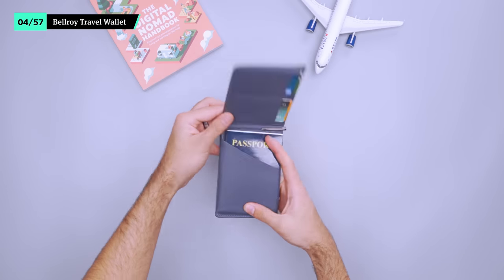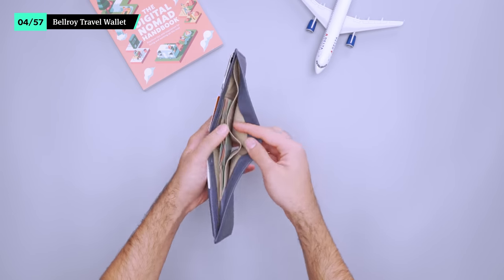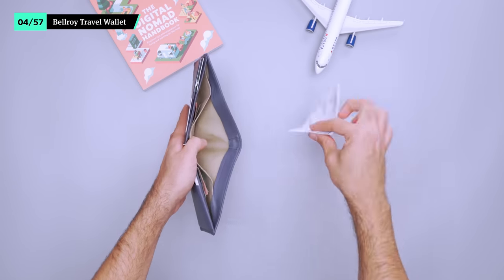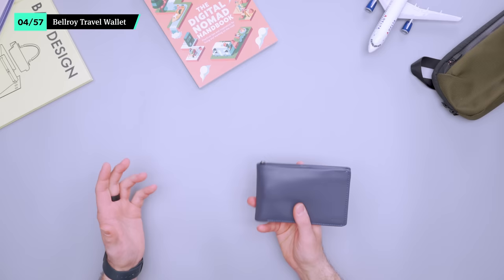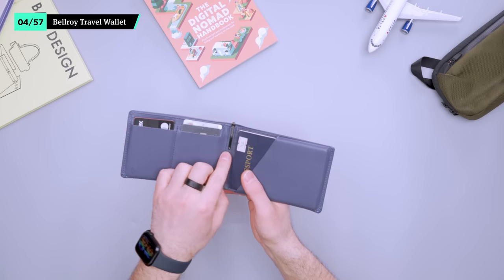Bellroy's travel wallet is great for storing sensitive info. There's enough space for the cards you don't need to bring everywhere, your passport and other documentation like a boarding pass and proof of immunization. It can get pretty thick when it's packed out, but we dig that there's a spot for pretty much everything. There's even a spot for a pen right in the middle in case your airline doesn't provide one for a pesky customs form.